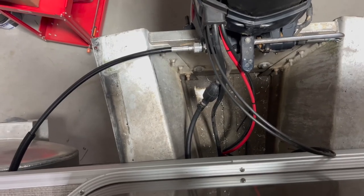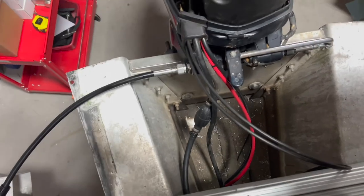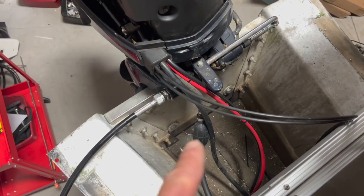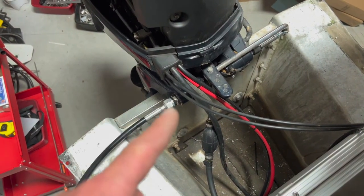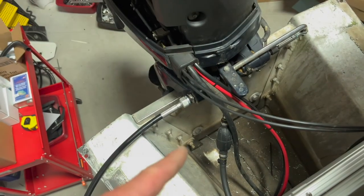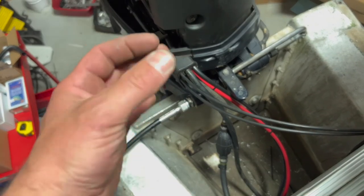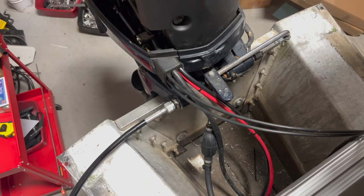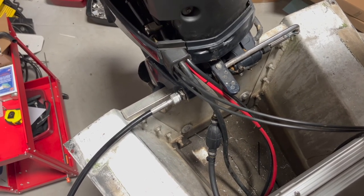I'm going to be pumping that primer bulb for probably 50 squeezes, maybe more, to get the fuel because this is a brand new fuel line. If you already have gas in your line and your engine, adding a water fuel separator won't take so long. Always remember, on your primer bulb — especially if you have a new hose and you're having trouble getting gas to your motor or you're not feeling that primer bulb firm up as you squeeze — turn the arrow vertically. Hold the primer bulb in a vertical position. That's going to help make the fuel flow a lot more efficiently. Give that a try next time you're priming your engine and see how quickly it helps pull fuel.